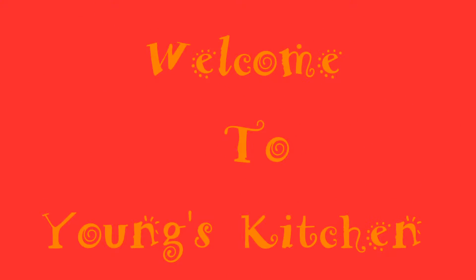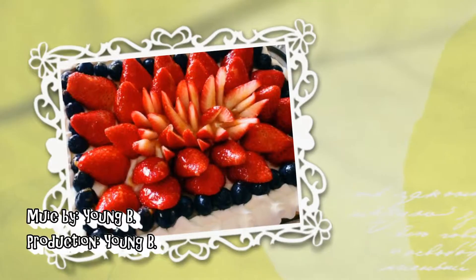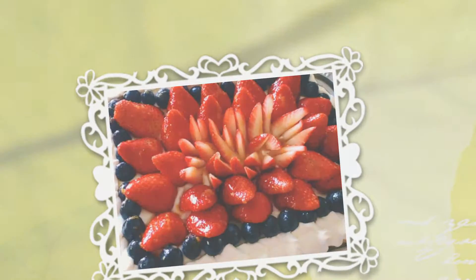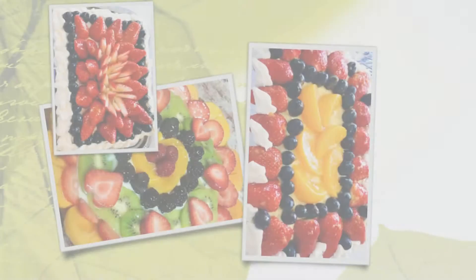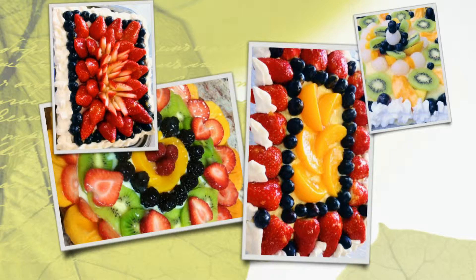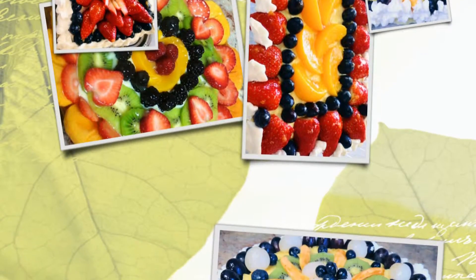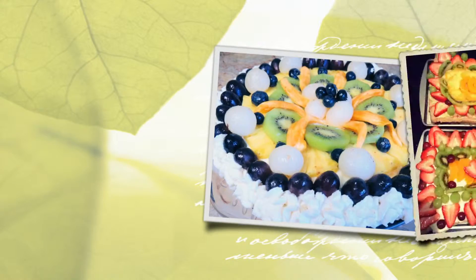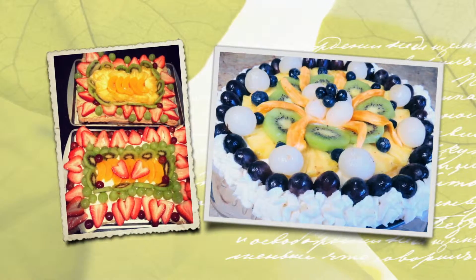Welcome to Yang's Kitchen. Today we will learn how to make no-bake cheesecake fruit tart. This dish will impress any of your friends and family. It's great for any special occasions, birthdays, or any holidays.